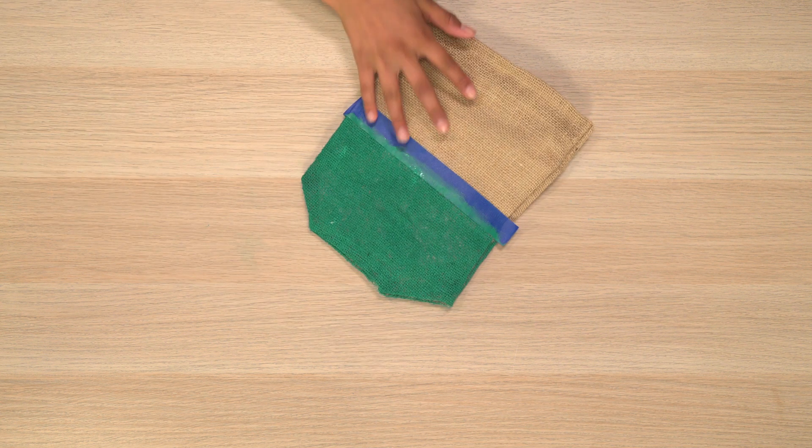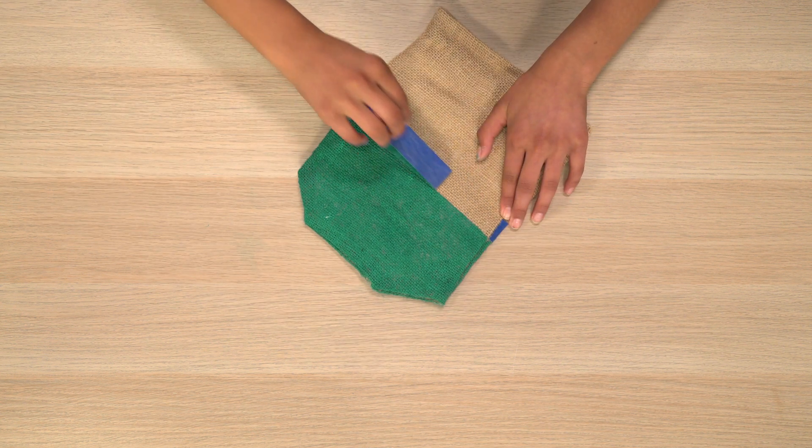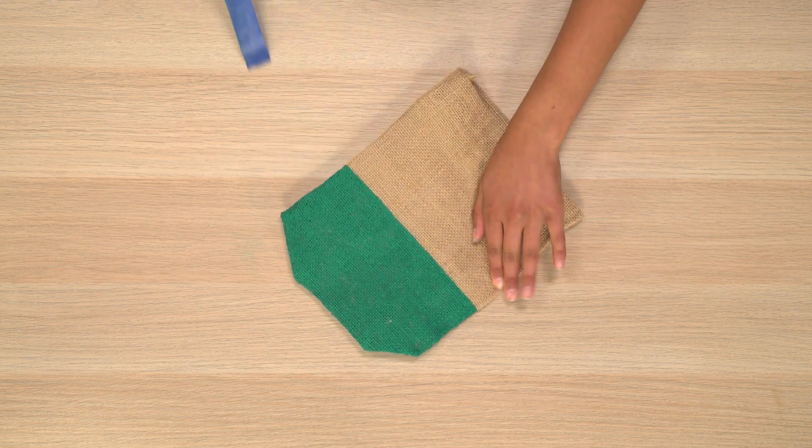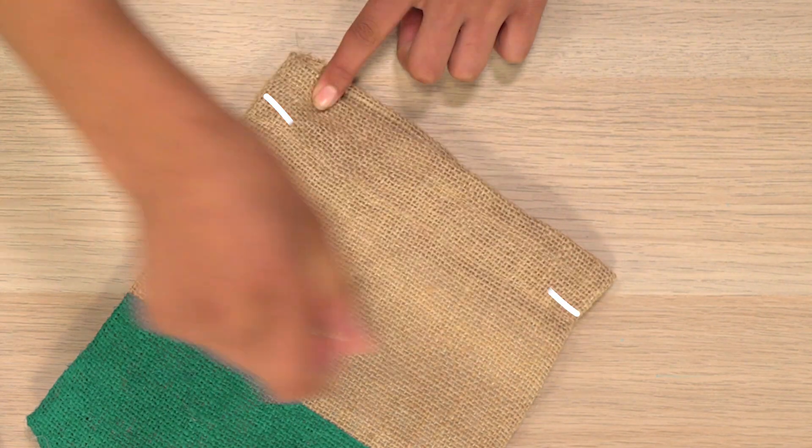Let it dry. Once it's dry, remove the tape. Then cut here and here with your scissors.